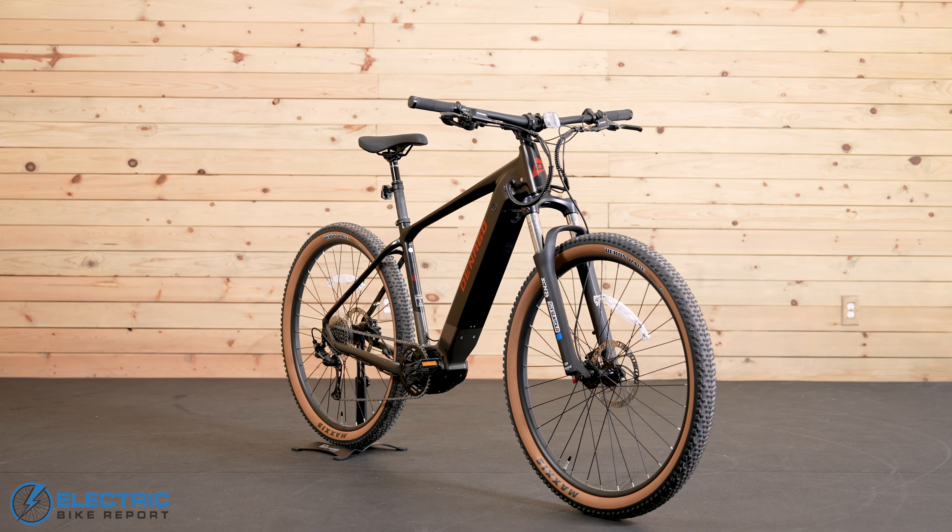Let's wrap things up by running through the specs and features that both the EXC1 and EXC2 have in common. This is a class 1 e-bike with its motor limited to 20 miles per hour. It's UL 2849 certified, and it comes in three frame sizes: medium, large, and extra large. We have the large model here. The bike uses Tektro E350 hydraulic disc brakes with 180 millimeter rotors. There's a custom Denago saddle, and depending on frame size, you get either 740 or 780 millimeter handlebars. There are standard rubber grips, a control panel and a dropper post lever on the left side, and a rapid fire shifter on the right.